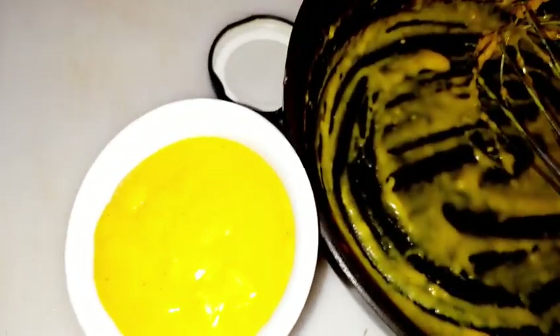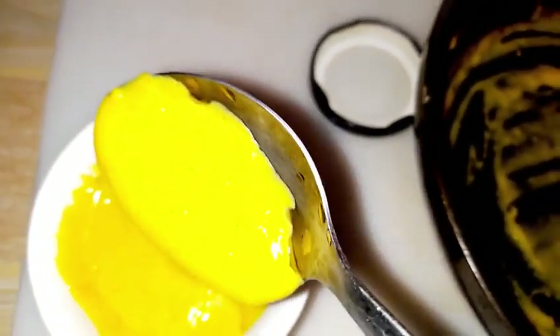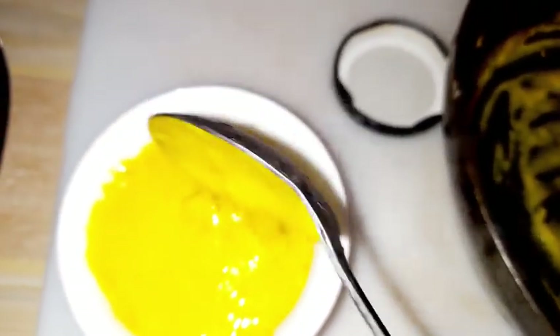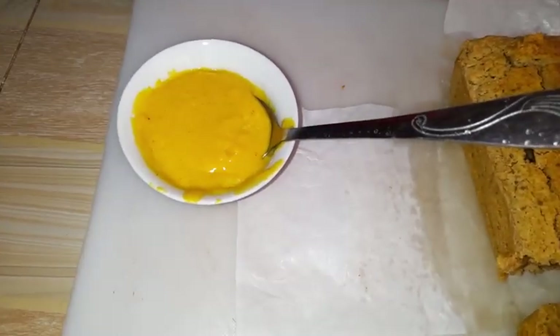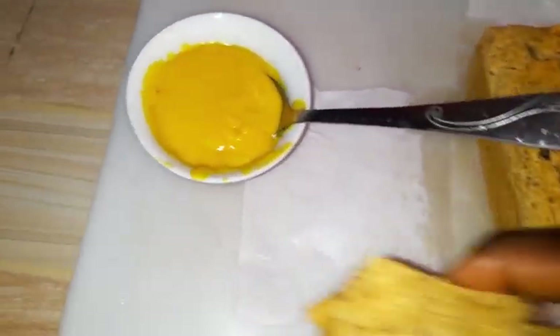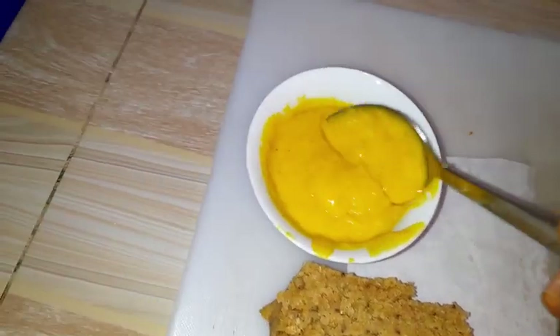I'm removing it from the fire, I've put it in my bowl, and I've allowed it to cool. This is how it's looking — it's still a bit hot. The more it cools, the more it becomes a bit thicker.